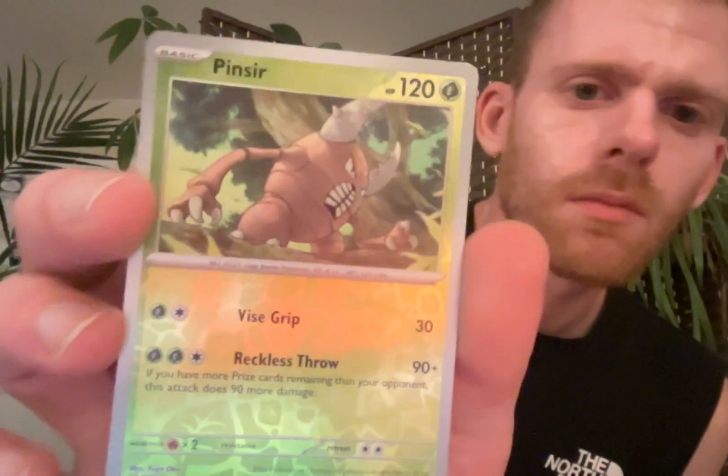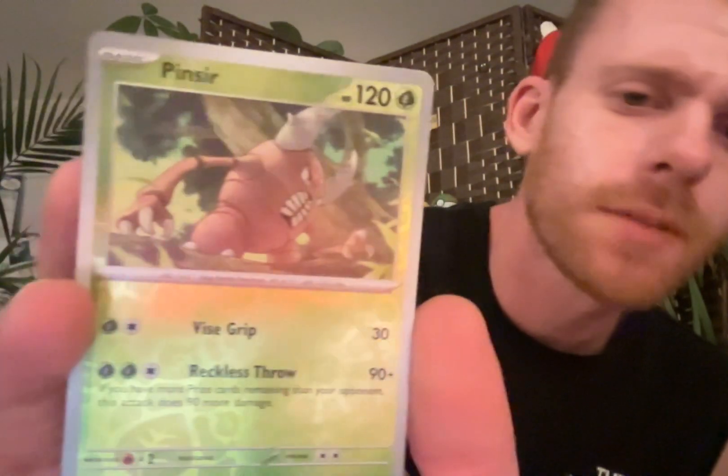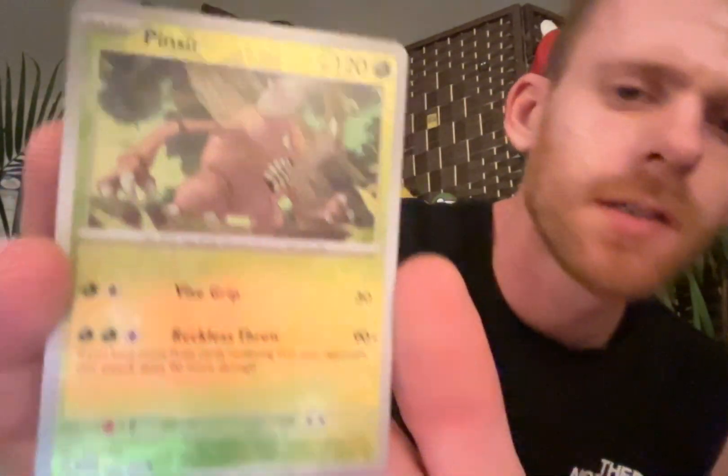Not to ruin your childhood, but a little dark. Pinsir. Pinsir's just being Pinsir. I always felt bad for him - he never got a baby, he never got an evolution, his mega evolution was only in like one game.